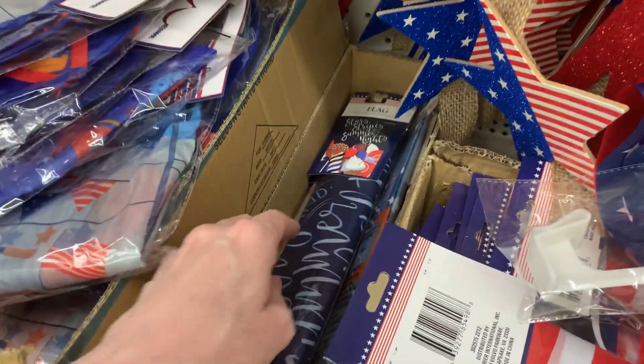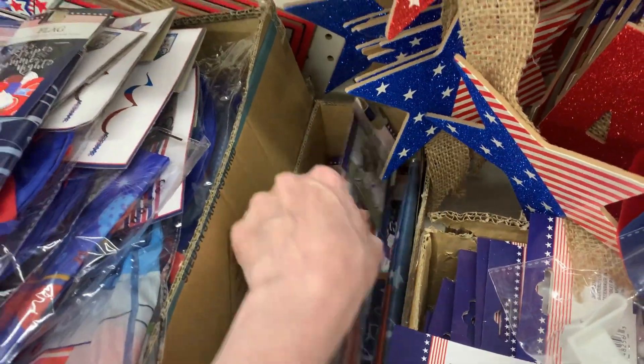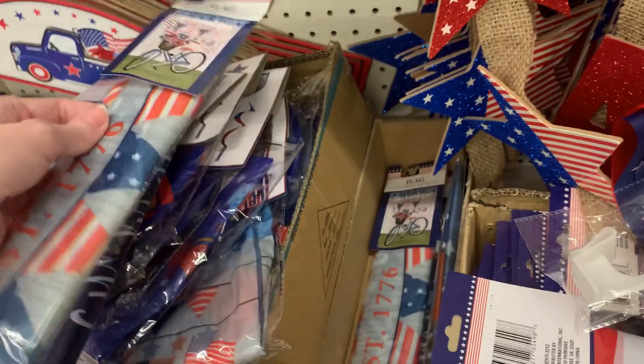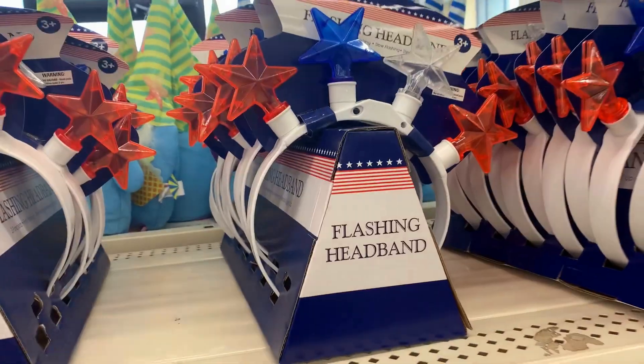Here are some of the garden flags. One says 'Star Stripes and Summer Nights' with ice cream and treats on it. There's a flag with the bicycle design that says 'America the Beautiful, Established 1776' — very cute. The last flag has the truck design and says 'Land of the Free Because of the Brave.'